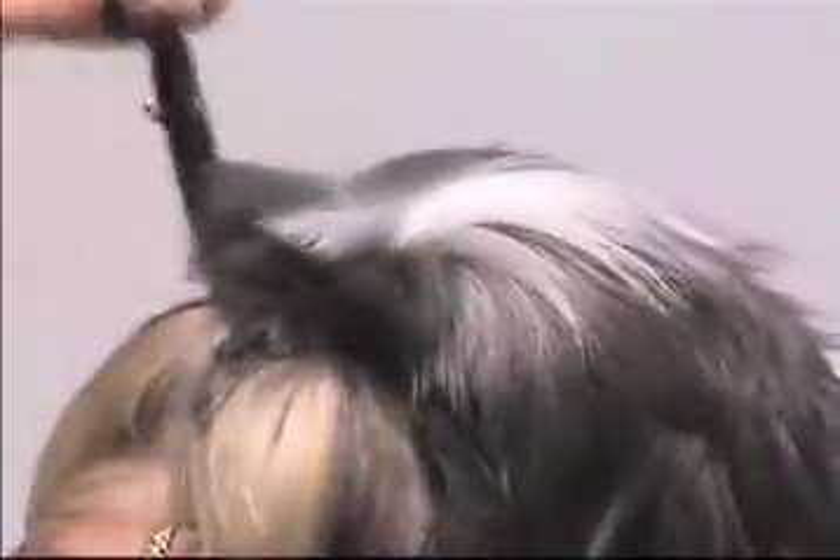Most people doing the visor on a Shih Tzu, Lhasa, or Maltese will use a pair of curved shears, and what happens is you cut from one side to the next — it pushes the hair towards the middle of the dog's head and you wind up with a separation in the coat. The reason we do it with thinning shears is you can make it look a lot more natural and you make a lot less cuts than if you used a straight or curved shear. We want these dogs to look as natural as possible — we don't want them to look like they've just been groomed.